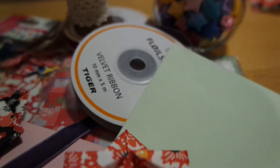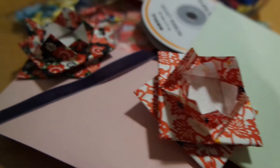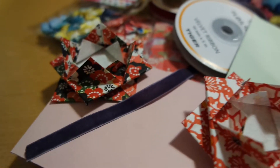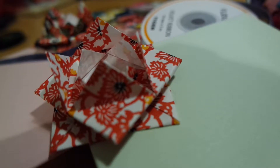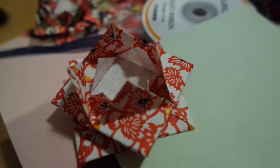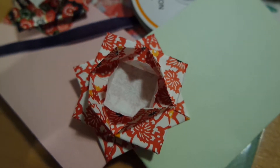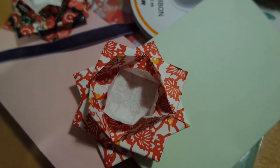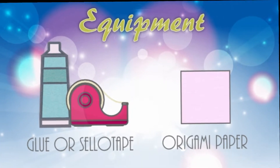Hi guys, welcome to the full video of the Winter Origami series. So before we start, here's the equipment you'll need.